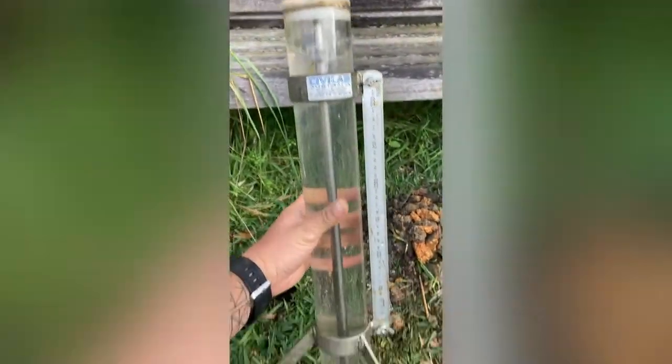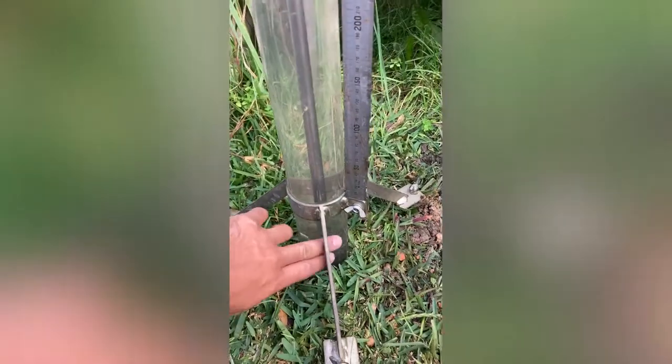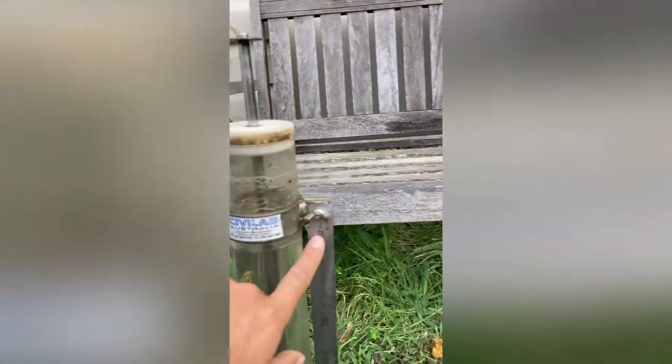We've filled up the whole permeability apparatus. Now that the water level is at the very bottom of this tube, as the water soaks into the ground it'll slowly just drain through here. So we'll see how far it's gone down the ruler.